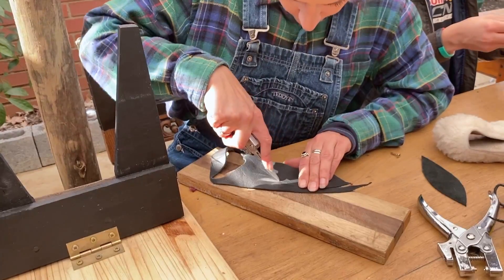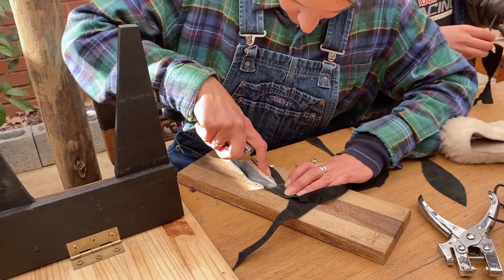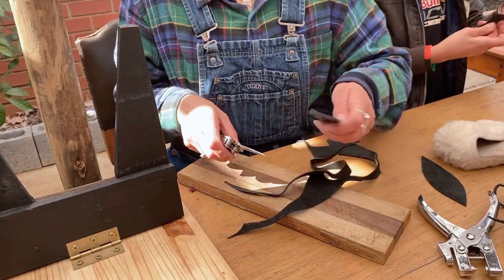I then spent the rest of the afternoon doing some final touches. I knew I wanted to have handles on top of the desk so it almost resembled a tray, so I did that along with some other finishing touches.